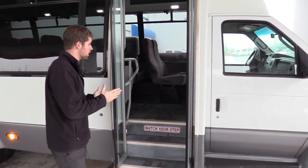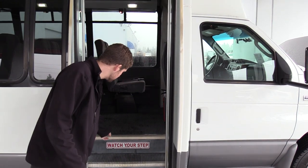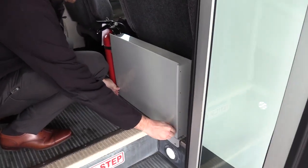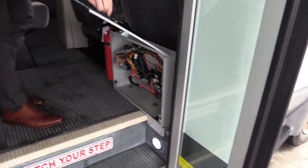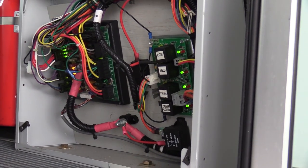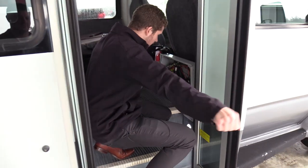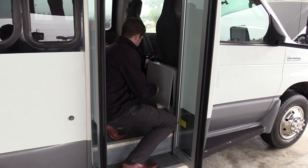Coming inside we have an electric operated bi-fold passenger entry door, gray flooring, white step nosing, and some lights to illuminate the step well. One cool thing about this bus is that the electrical panel is right here near the entry. The significance of that is when it's up here on the bulkhead, your mechanic can have their cart right next to the door — it makes it a lot easier to get in and out.